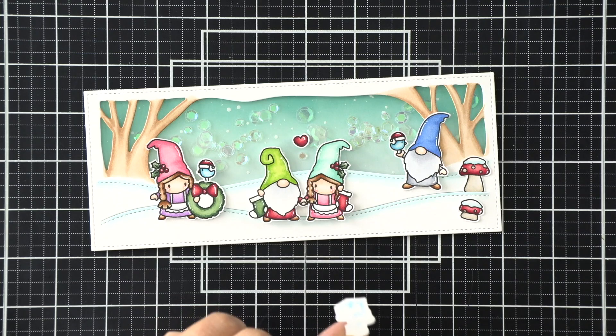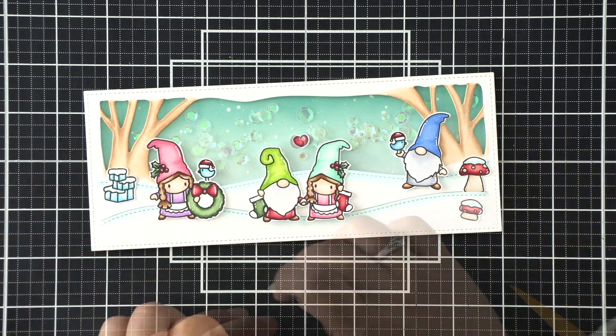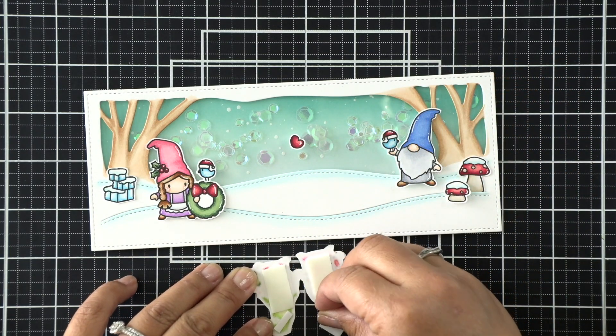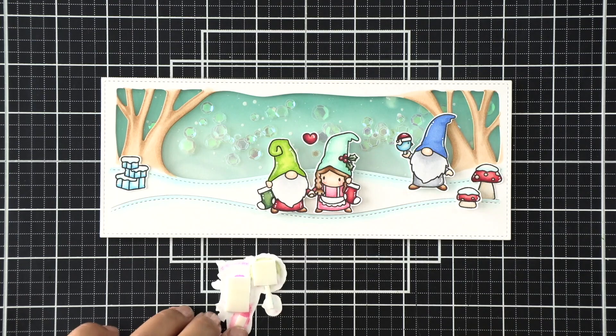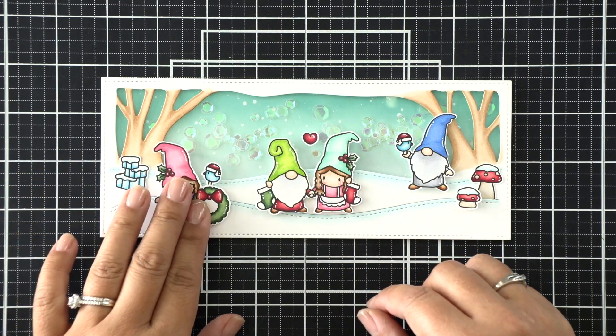I've laid out all of my images to make sure I'm okay with the layout before adhering it all down. There are a few images — like the ice on the left and one larger mushroom on the right — that I adhere down with liquid adhesive, but for the other images I really wanted some more dimension so I'm adding foam tape to the back of those before adhering them down.